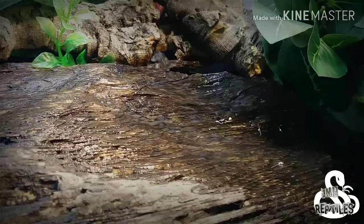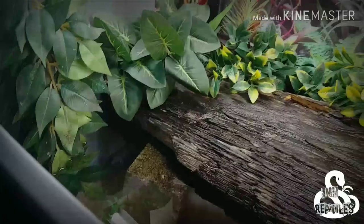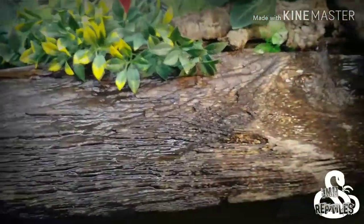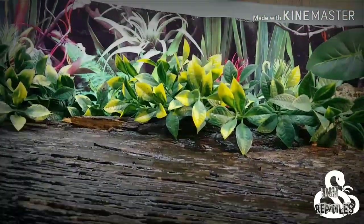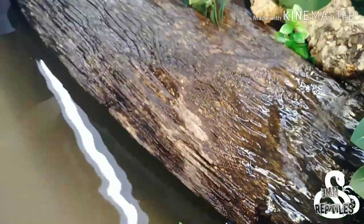Yo, what is up everybody, welcome back to JMH Reptiles! Today we're going to go over this pond that you guys are looking at right now, and I'm going to show you guys how I set up my DIY ponds. We're going to go over how much something like this would cost to do if you didn't already have all the stuff that you see here. For Christmas I got a gift card and used it on a tub because I'm picking up a new animal in about a week, week and a half at the next expo. Let's go ahead, hop into it — enjoy the rest of this clip.